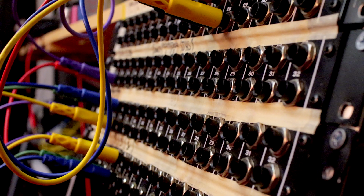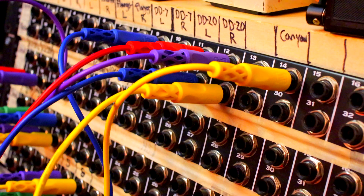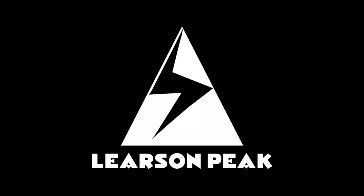This video is sponsored by Ghostfire Audio. What's up, synthaholics? I'm Steven Learson, and I've had way too much time on my hands recently, so I built a patch bay for all my pedals.